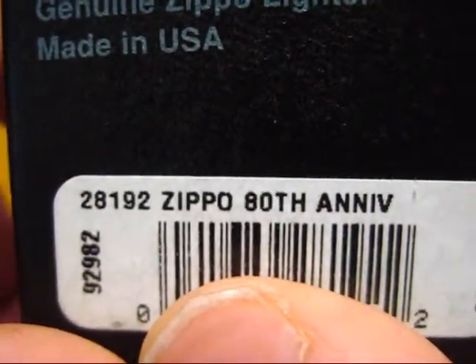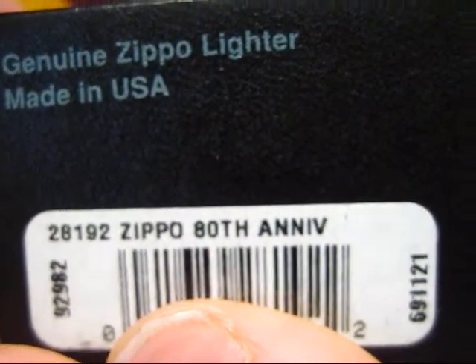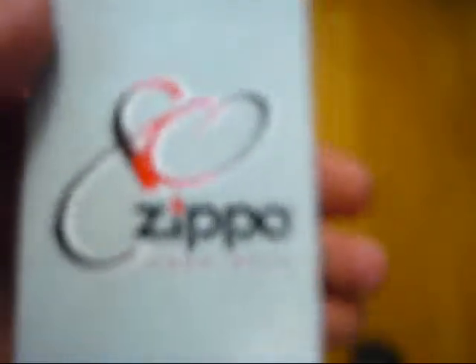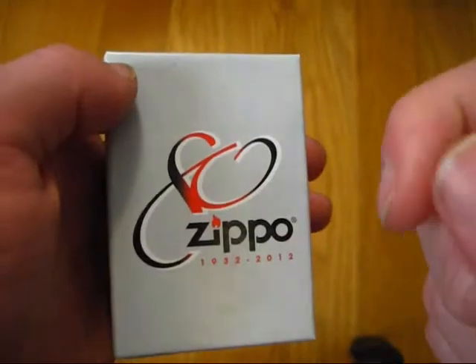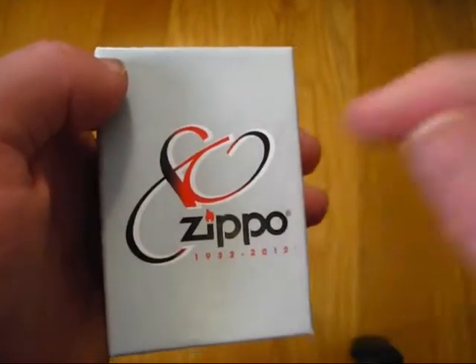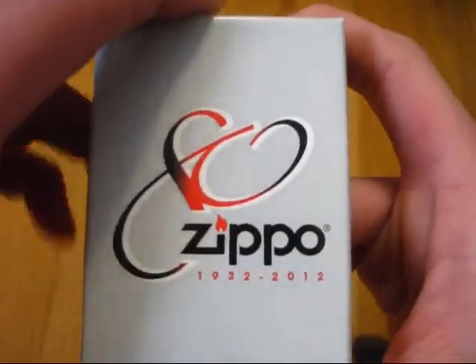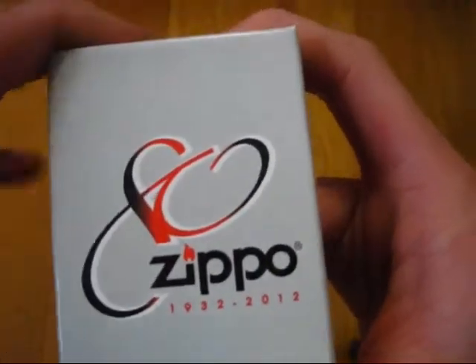This is the model 28192, Zippo 80th Anniversary. That's very interesting. Now I know the model number so you can look it up. It's got this custom box, which is the first time I've ever seen the box for this particular Zippo. Anyway let's check it out. Some of you already know what this looks like, but for those of you who are not into Zippos, it will be completely new to you.